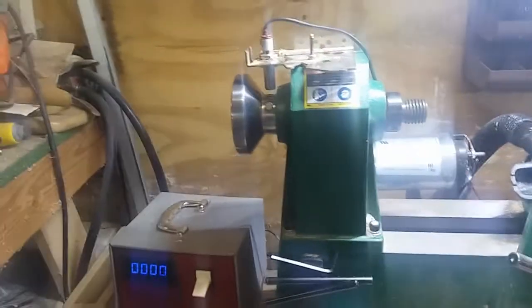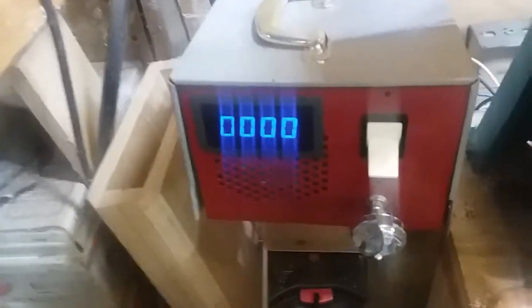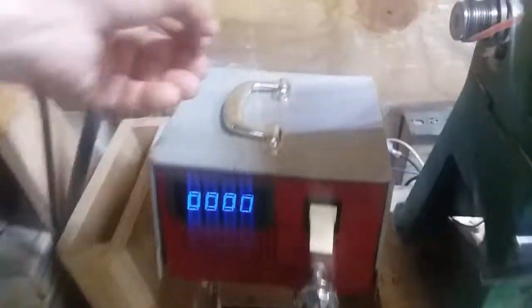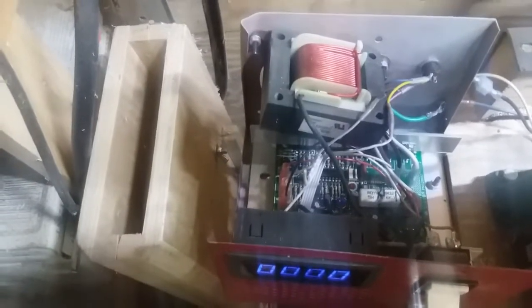I had another issue: the back of my control box was kind of open, and with the air blowing around it would blow sawdust up inside. The box had gotten all full of sawdust on top of the board, and I think it cooked one of the IC chips in there because the variable speed had quit working on me. I've now replaced that board.